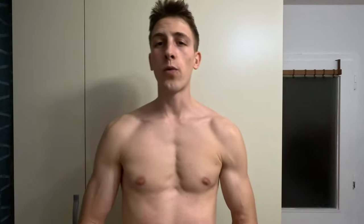Today I will show you four very effective exercises for back that you can do at home. So if you're ready, let's get started.